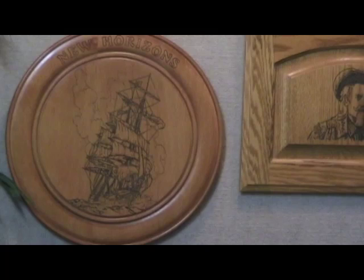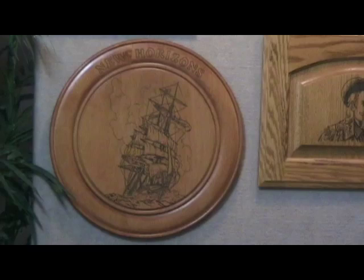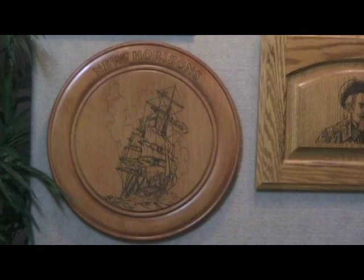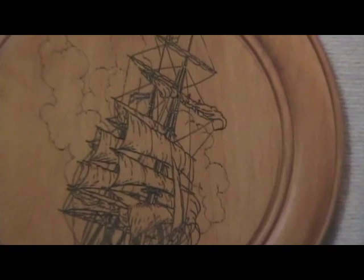Now we're going to go over to this wooden plate right here. This was just a double beaded wooden plate — I stained it, put three coats of lacquer on it, then put my art on there. Once I got my art on, you're down to just tracing the lines. Once I got it all done, I put the ebony stain in the engraving. That's what makes it have really good contrast so you can see everything. You can even see the little guys standing, letting the sail out there — that's pretty amazing detail.